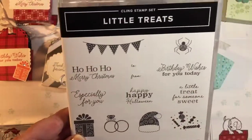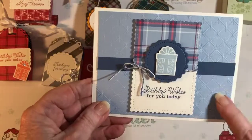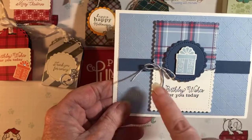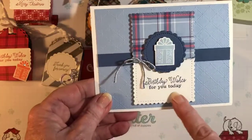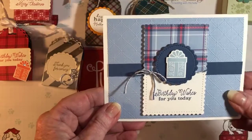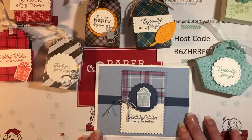You can also use the stamp set to make cards. I did play around with that last night. All I did was use the dainty diamonds embossing folder, some of the plaid paper, cut it in half, used some twine from one of our suites, did that same sentiment, and used that same rectangle die — maybe one size smaller than what we used on the Christmas card. There are lots of ideas of what you can do with this suite.